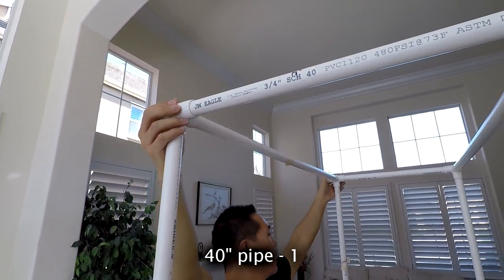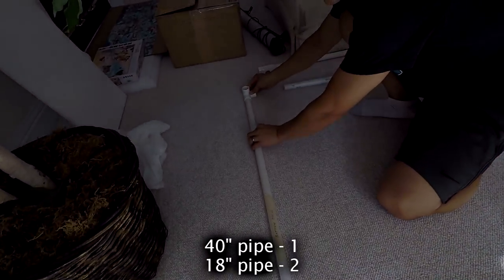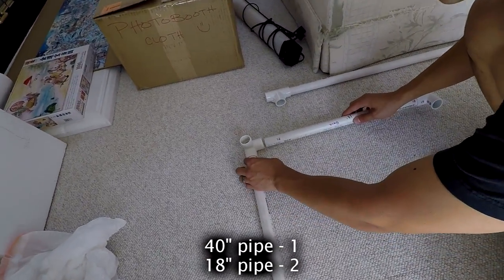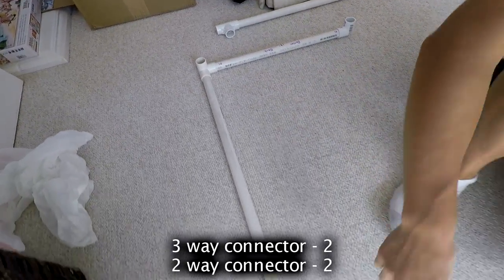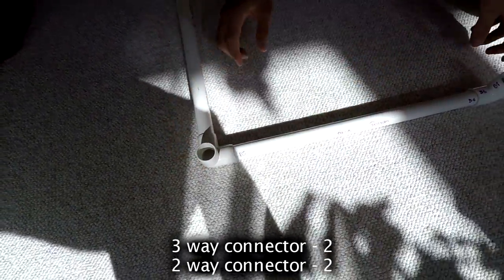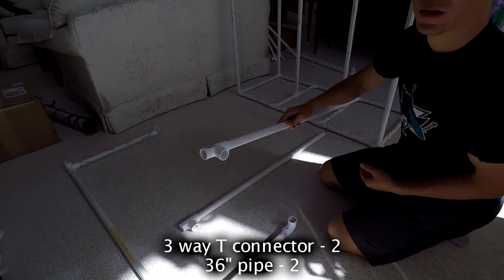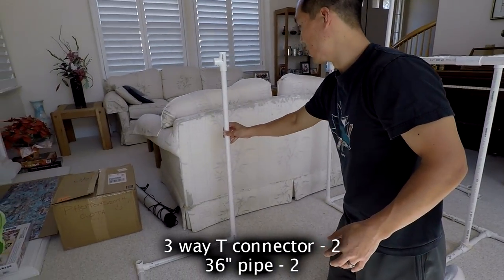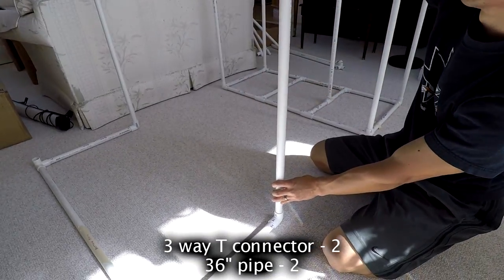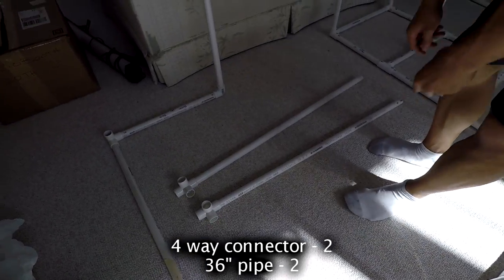Now we're going to start building the back. Use a 40-inch pipe in the back, 18-inch pipes on the edges, three-way connectors in the corners, and two-way connectors in the front. Then get your 32 by 36-inch pipes with three-way T connectors and build those up. Add 36-inch pipes with four-way connectors in the back.